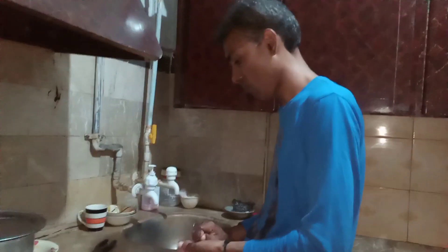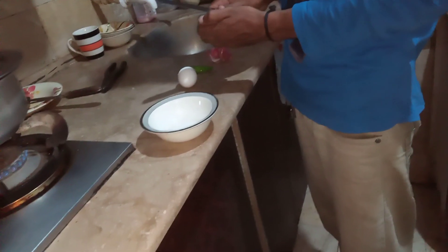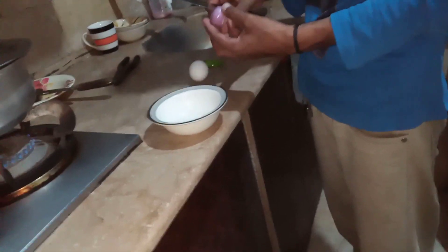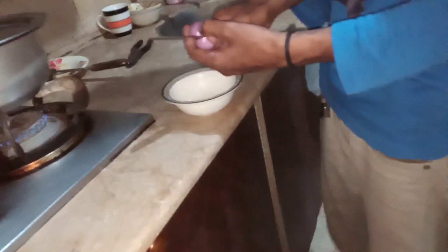Bismillahirrahmanirrahim. Assalamu Alaikum guys. Today we are making annda. Annda is a new style in which we are now cutting a piece, and there are every milk — it is such annda. Guys, if you are watching, I am going to show you how to make it.